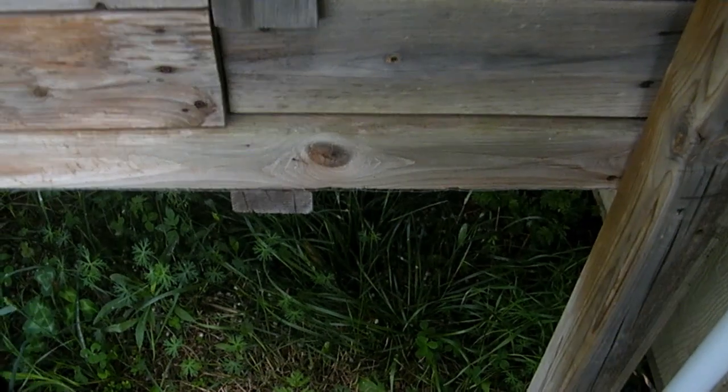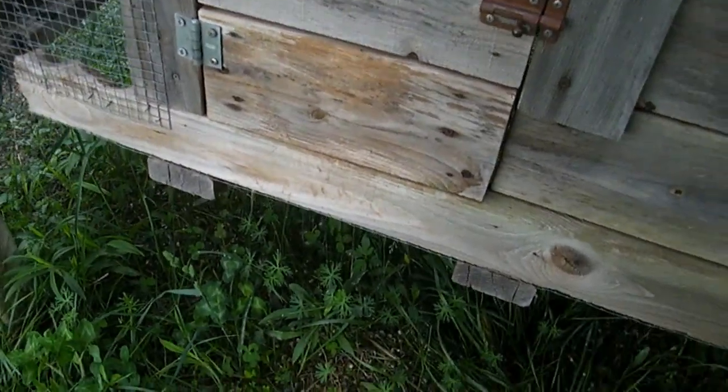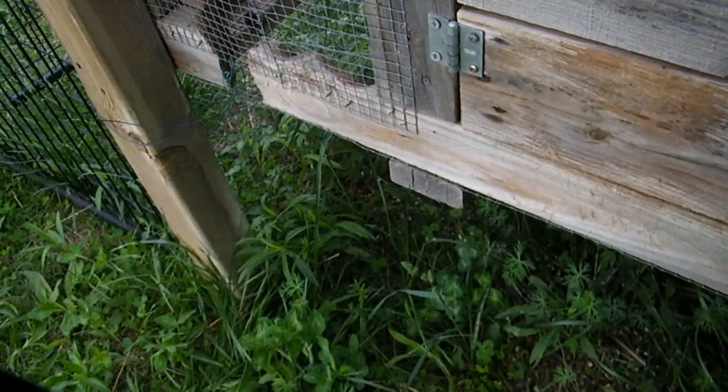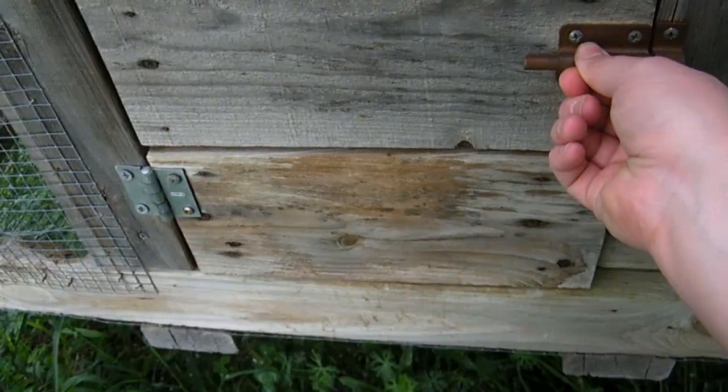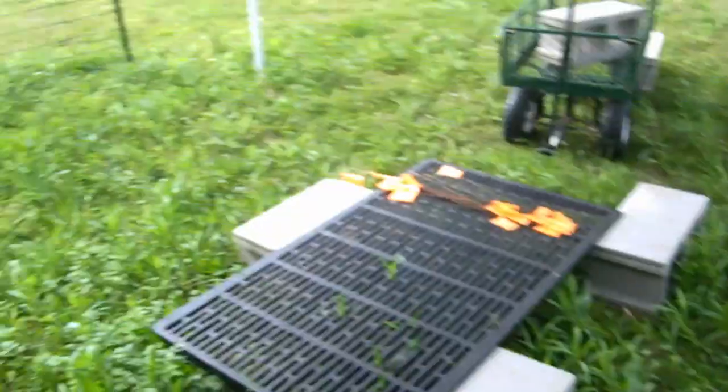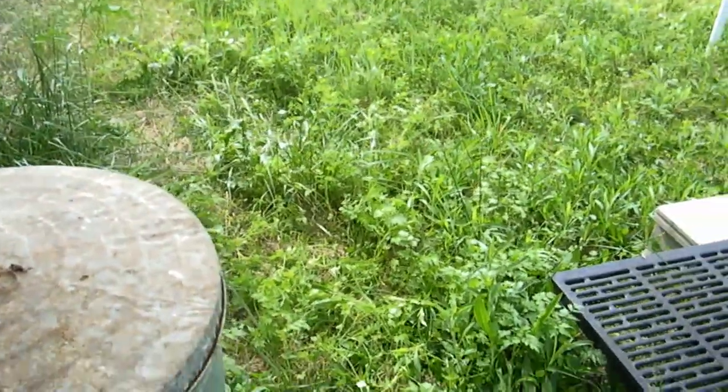I probably need to do a ramp for the chicks. I plan on letting them out in the rabbit area once I have it fenced in.